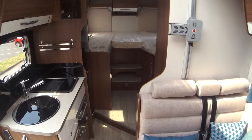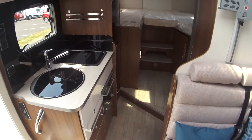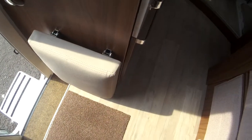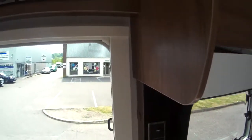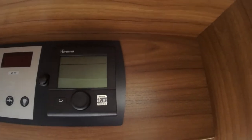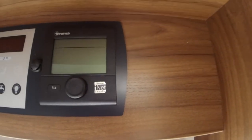Good size side kitchen and you have your entrance seat here as well — this just lifts up to give you further seating should you want it. This comes with the GB pack. One of the features of that is your Truma 6 heating, which is also iNet ready.